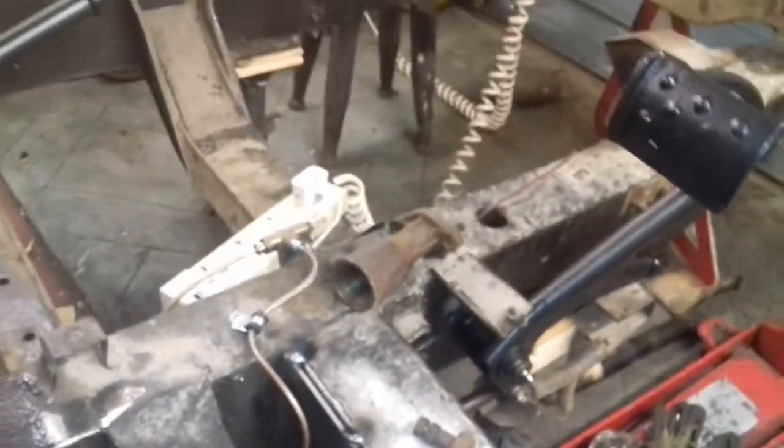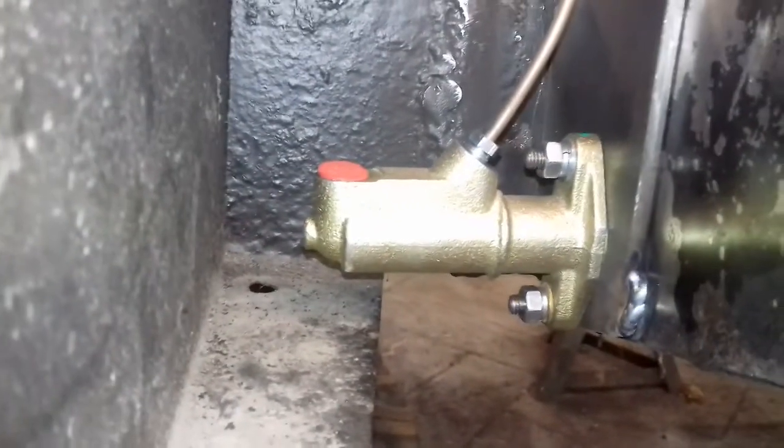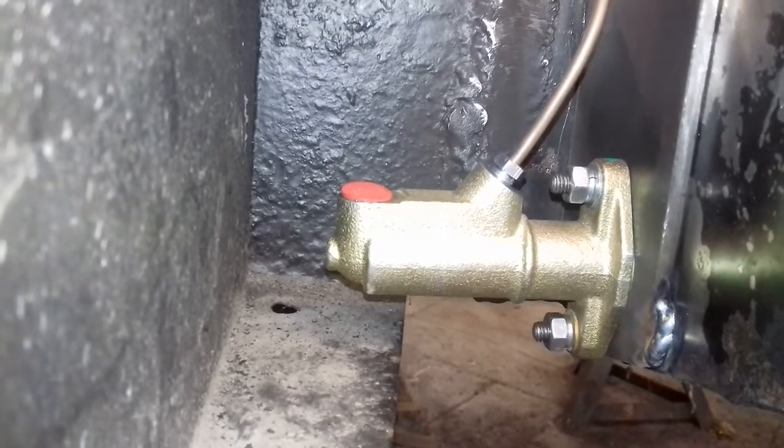Obviously they had nowhere to bolt on to, so I had to think outside the box. What I did is I sourced a Series 2 Land Rover master cylinder and it just about fits in there. It's really, really tight but I've got it in there okay.